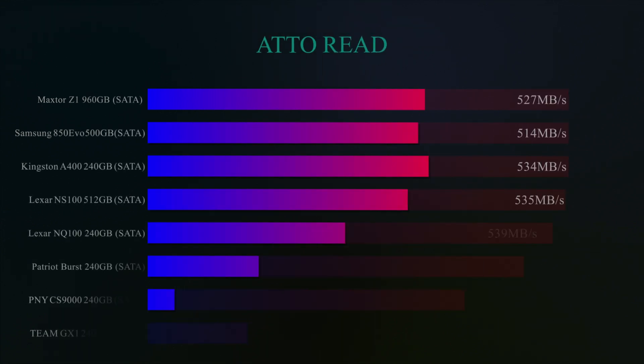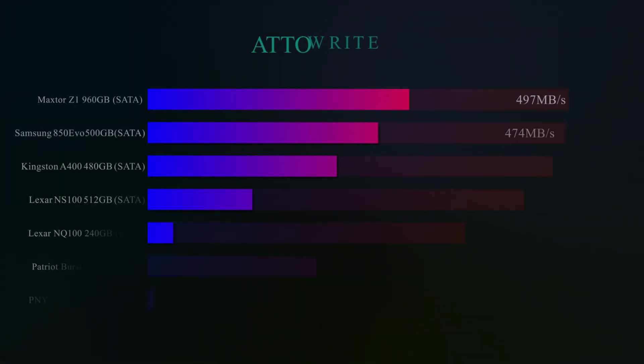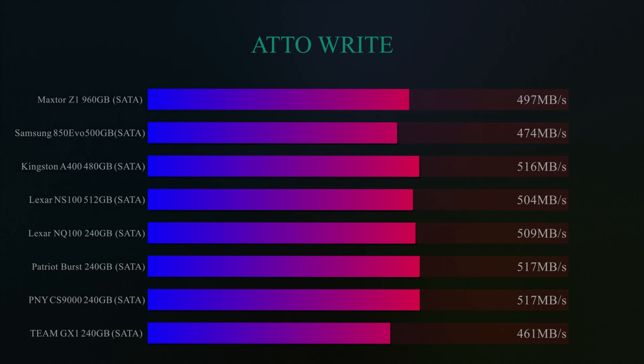Next, on to Atto. We test the read speed and on here you can see the read speed comes in near the top of the board, with only the Lexar and a few others drawing in roughly the same sort of score. It's all within about 1% with most of the drives, so you can't complain too much at that. And on this next test using Atto for the write speed, this will give you a rough idea how fast this drive writes — 516 megabytes per second. It was one of the faster drives as well, which is quite surprising considering they only quote 350 megabytes per second on the write speed.